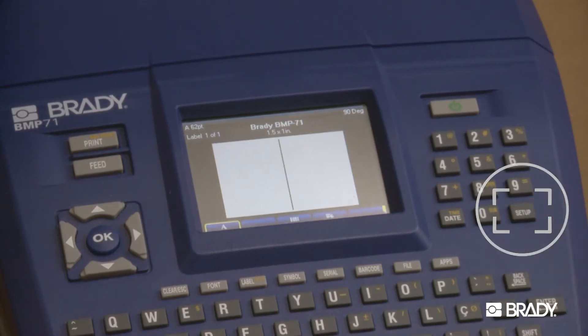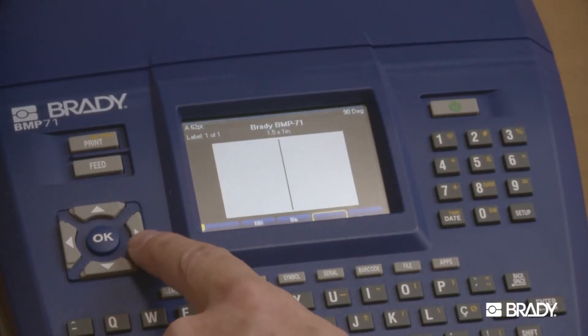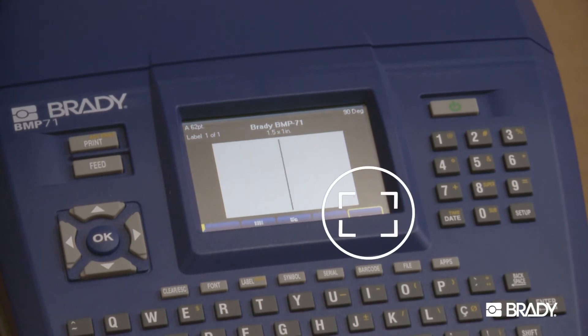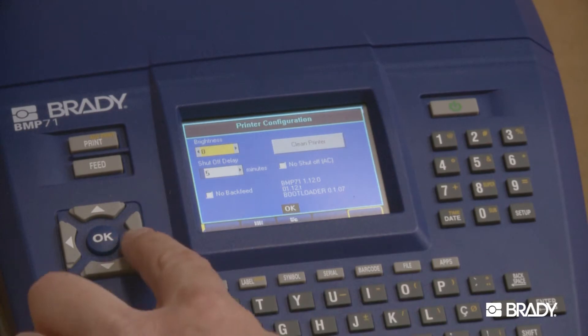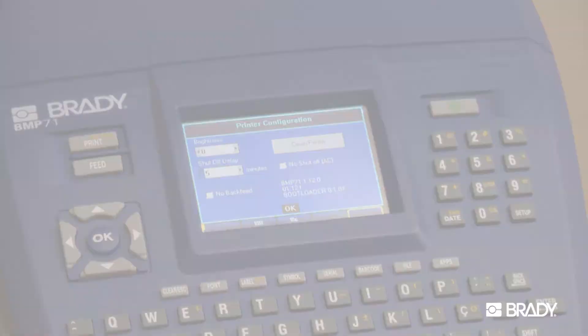First, hit Setup, then choose Configuration and press OK. Then, navigate to Clean Printer and hit Enter.